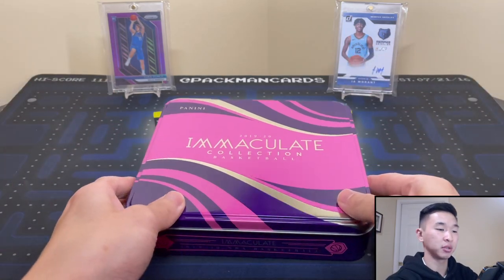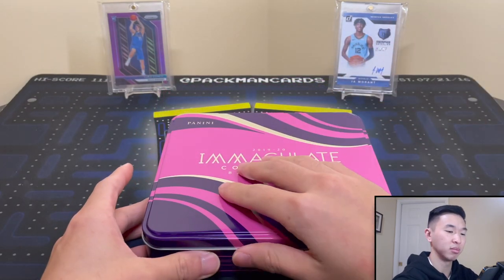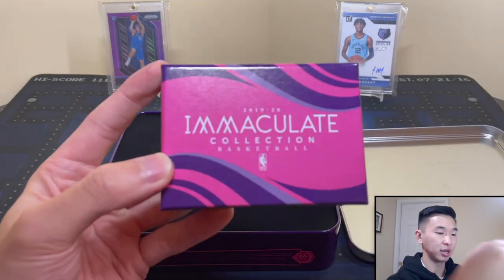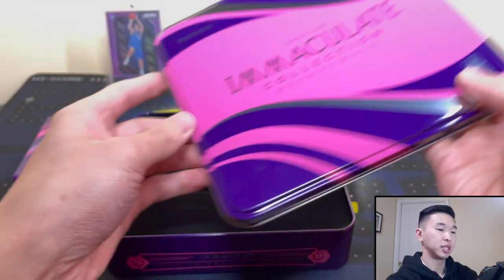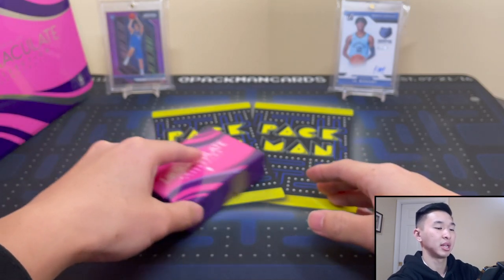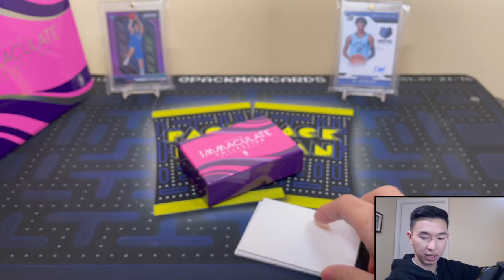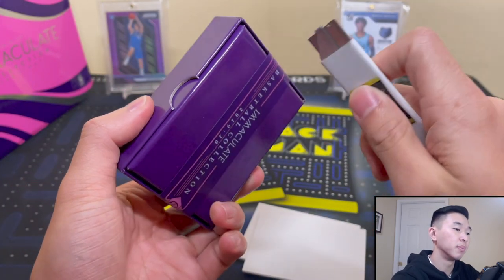So with our First Off the Line exclusives we already have two autos, one other auto in addition, and two memorabilia cards and a base card. Sorry for the glare — these tins are really shiny. Here's the box, we get six cards, all thick stock, roughly 130-point and higher. I'll take the tin off screen. Let me find my blade and crack this box open. All right, let's see what we got.